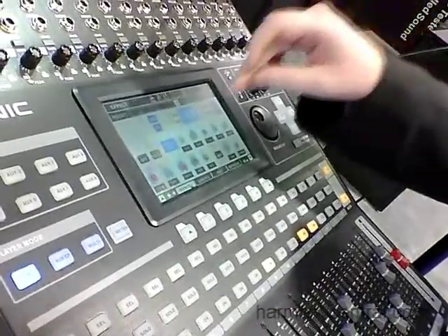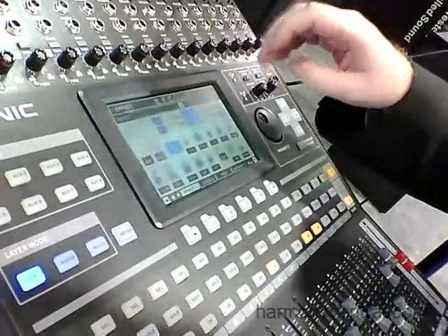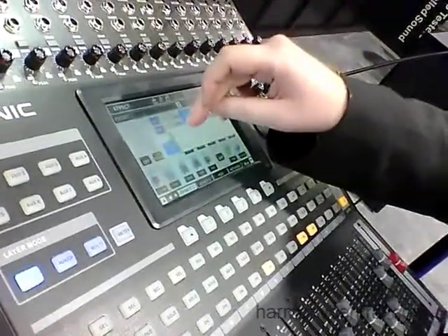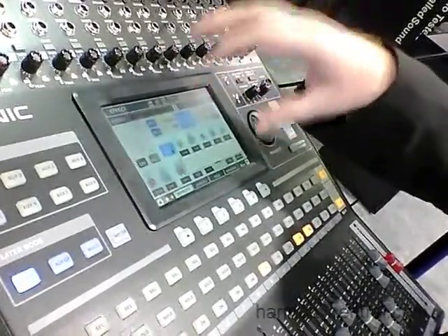There's extensive effects and reverbs through the effects menu. There are two effect processors in total. Each effect processor has eight individual effects. Effects one also has an additional three reverbs, and each reverb has another eight variations.